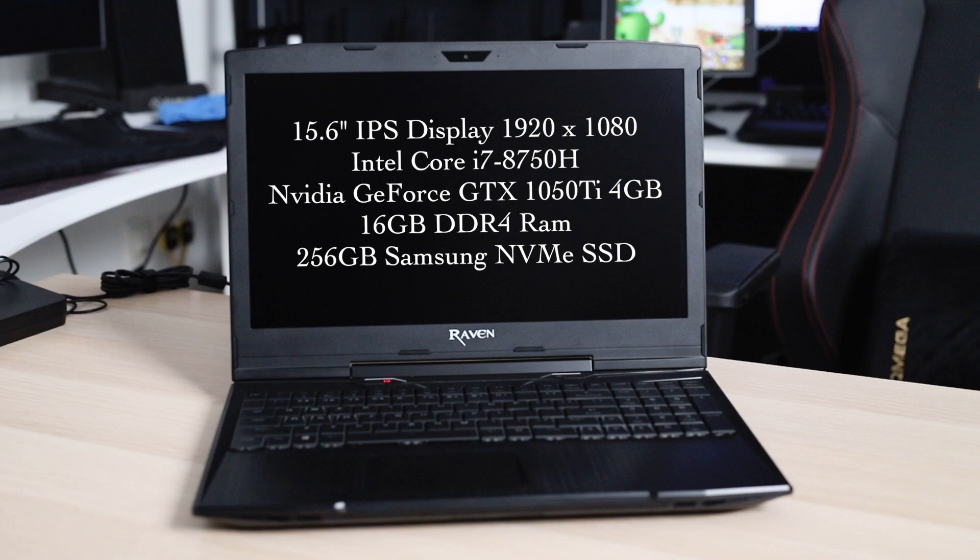Many of you have commented on the previous video of the Onyx and asked for a review of this unit, the Raven, so I've eventually gotten my hands on one. This particular unit has a 15.6-inch Full HD IPS display, so 1920x1080. The CPU on the inside is Intel's i7-8750H, paired with a Nvidia GeForce 1050Ti 4GB graphics card, 16GB of DDR4 RAM, and a 256GB SSD.